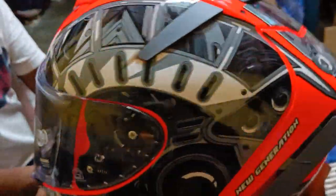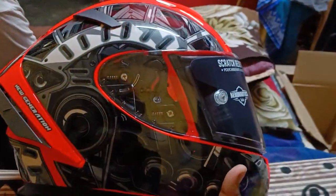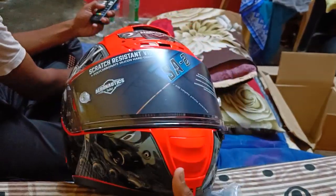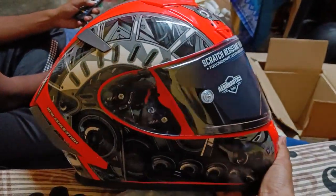We have a Duke 200, so I think orange would be better for this. We will reorder if it's not suiting — this is fluo red, I guess. Hope you like this video, thank you, bye bye.